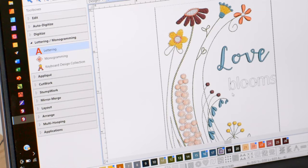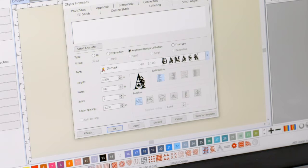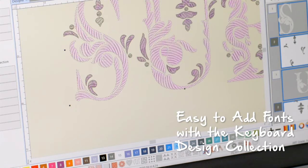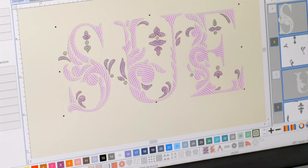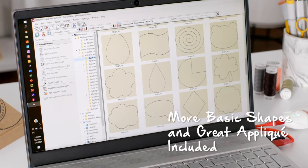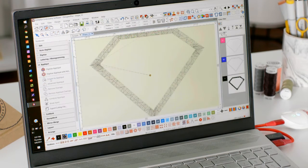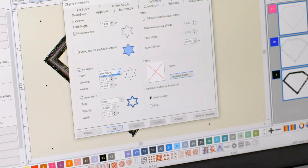The toolbox includes suggested sizes right inside it. There's also a new feature called Keyboard Design Collection, which allows you to map out designs to your keyboard for endless alphabet options. There are more basic shapes as well as new applique features — a new applique toolbox and the Convert to Applique tool make creating an applique from any shape super easy. More stitch types like tack down and cover stitching have been added, and you can now export your applique file as an SVG, which is wonderful for cutting machines.